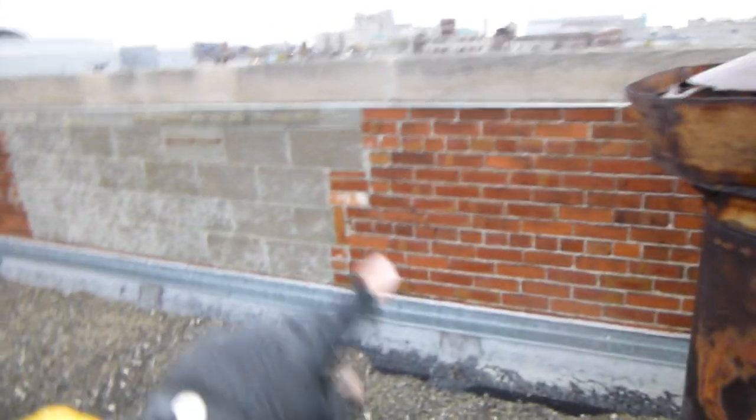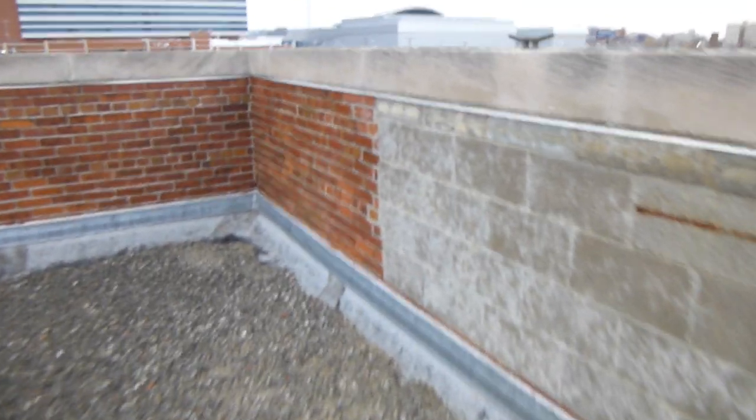The parapet wall, which is typically a disaster on these old buildings, is good everywhere that I've looked. I see lots of repairs to the brick.